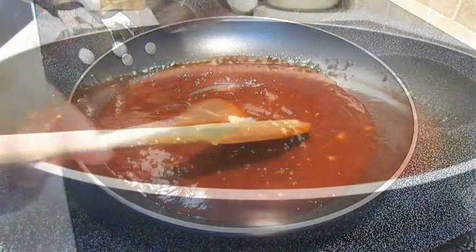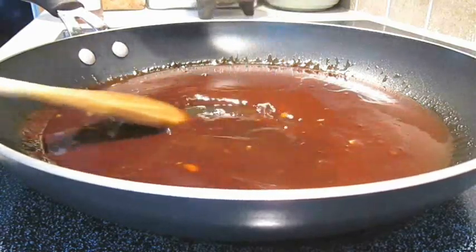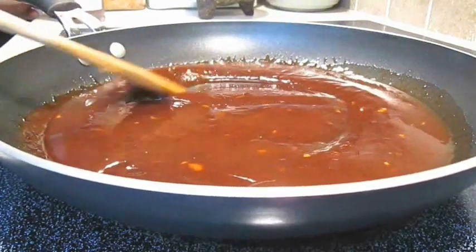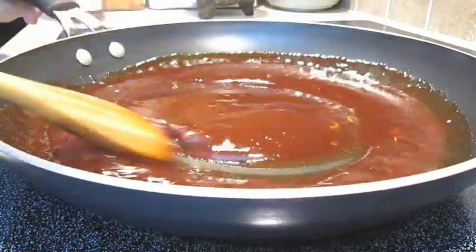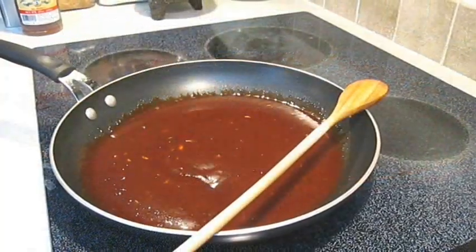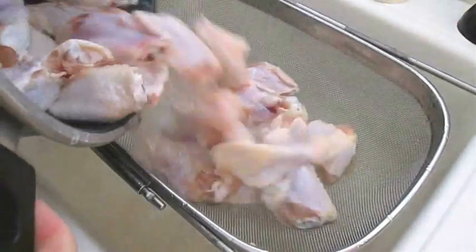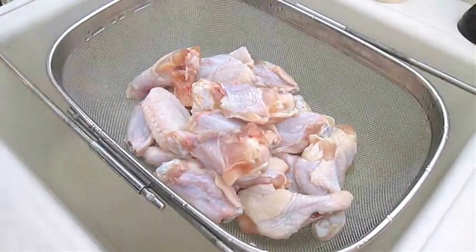Just stir it until it's smooth, and repeat this process one more time. This makes the best honey chipotle barbecue sauce. Now you want to just kill the heat and let it cool down.